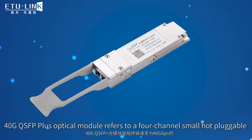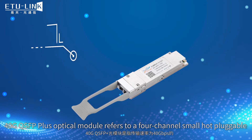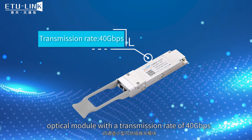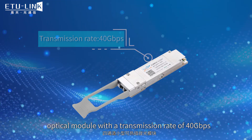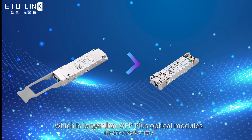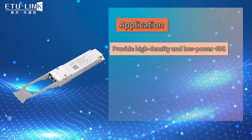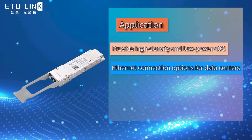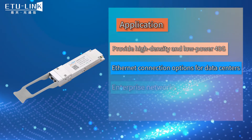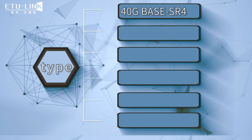40 gigabit QSFP plus optical module refers to a 4-channel small port pluggable optical module with a transmission rate of 40 gigabit, which is larger than SFP plus optical modules. QSFP plus optical modules can provide high-density and low-power 40 gigabit Ethernet connection options for data centers, enterprise networks, and telecom operators.